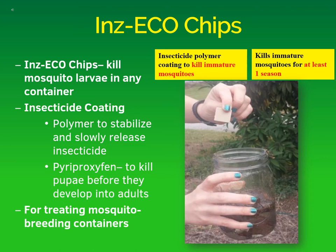The hormone kills mosquito pupae as they develop into adults. These chips can be used for treating any mosquito breeding containers, and the insecticide polymer coating will kill immature mosquitoes over time. We found that it kills these immature mosquitoes for at least one season, or at least three months. The most interesting thing about the Inzeco chips is how easy they are to use — all you have to do is drop a chip into any container where mosquitoes may be developing.